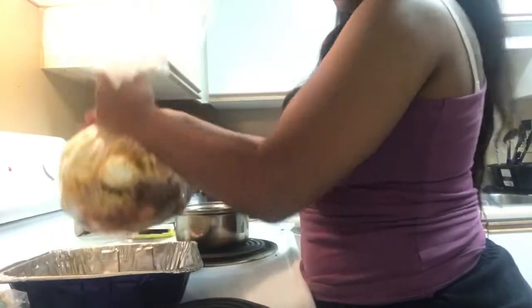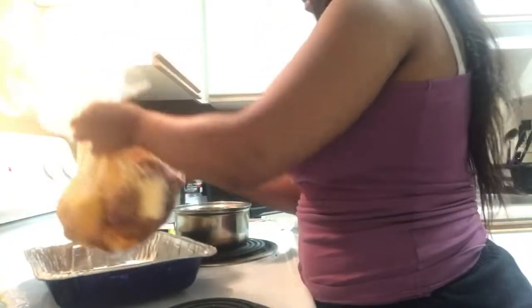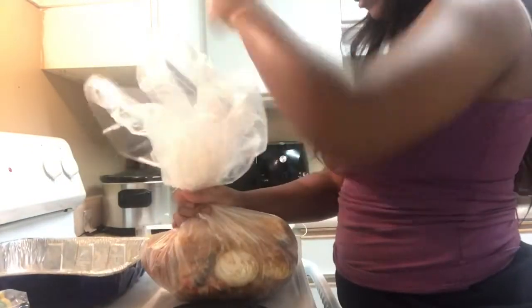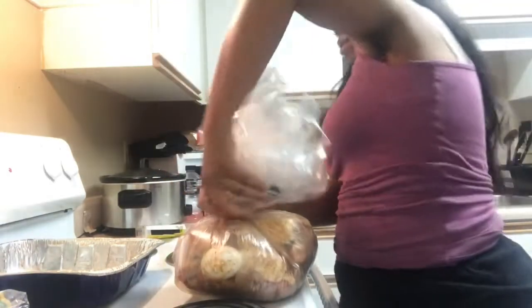I'm gonna have to double bag this because the crab legs are poking through. Y'all see how I just shook it up so the seasoning moves around in there? That's what y'all want to do. I'm gonna double bag mine — y'all might want to double bag yours too, just to be safe, because I don't want the juice to leak out. These crab legs did poke a hole while I was shaking. You just want to tie it up real tight.